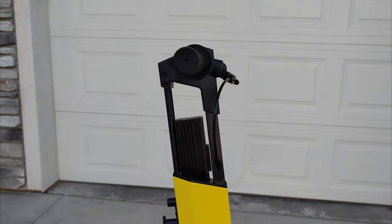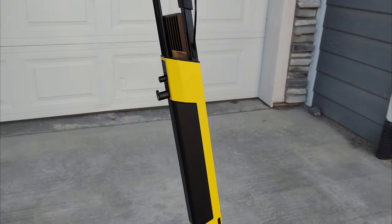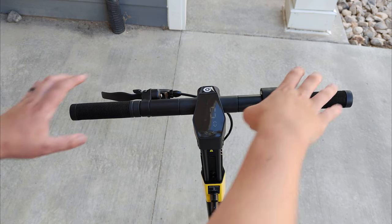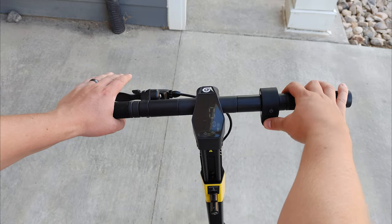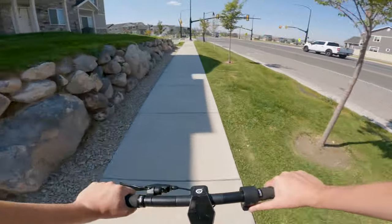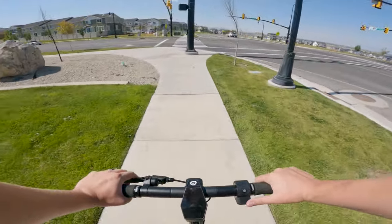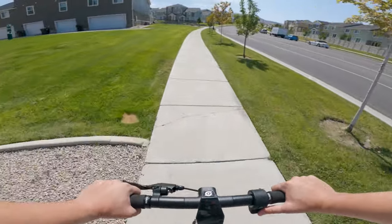Let's start from the top of the scooter and work our way down, covering features, components, and design for each section, then we'll jump into performance. The handlebars and display are fixed in place with the display sitting in the middle of the bars. The handlebar width is actually really decent — these are wider than other fixed bars I've used, and in the time I've ridden this scooter, I haven't felt like they need to be any wider.